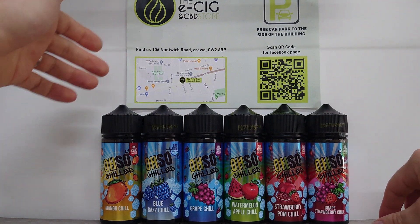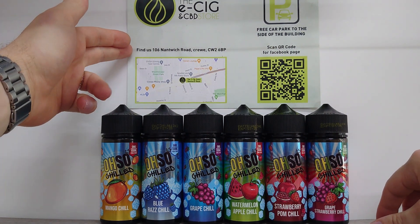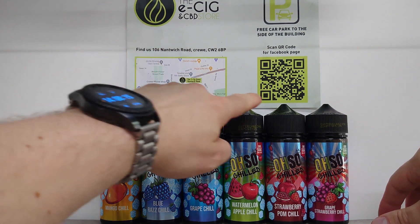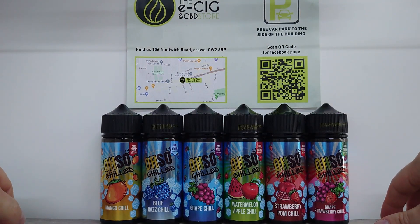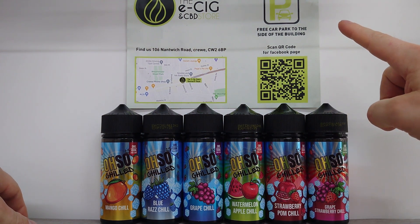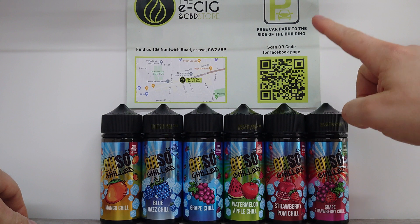At any point anytime soon, you'll find us here at 169 Switch Road in Crewe, at the top of Edleston Road. You can scan this QR code and it'll take you to our Facebook page — you can message me directly there. There's a free car park to the side of this building, so if you're driving, don't worry, there is parking available.